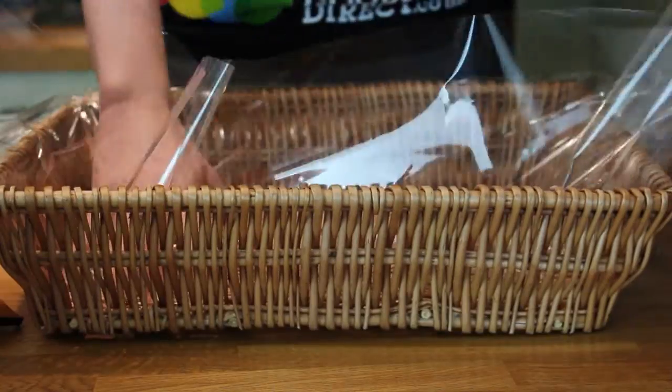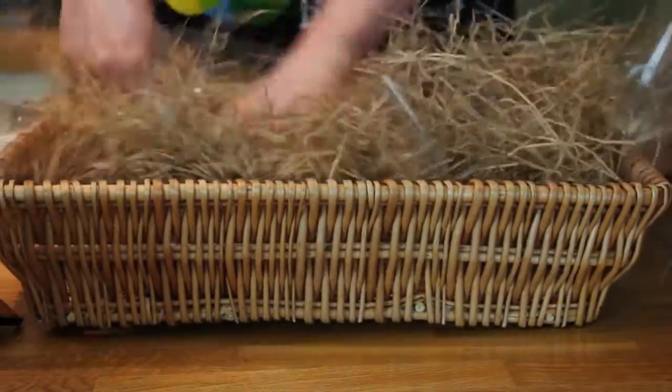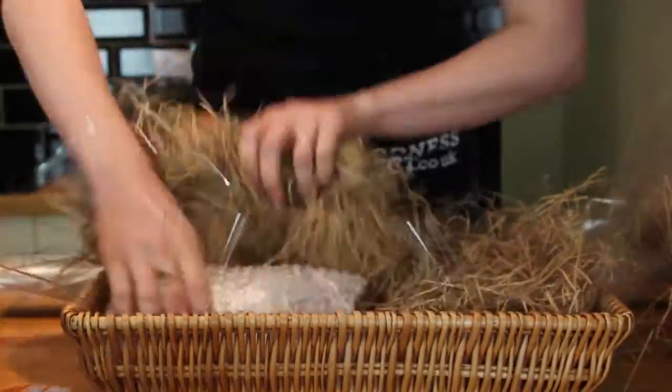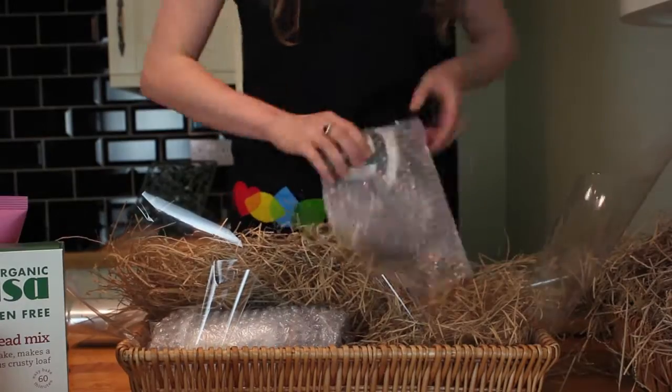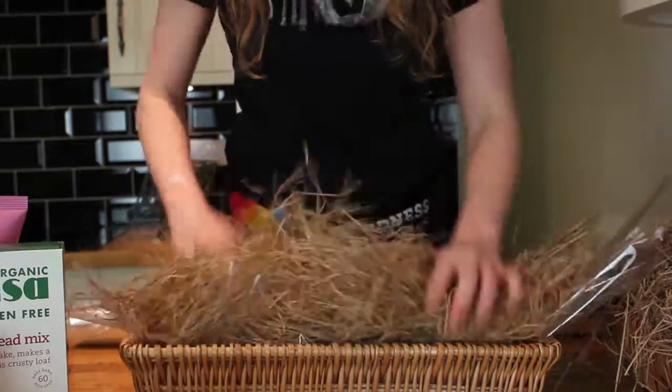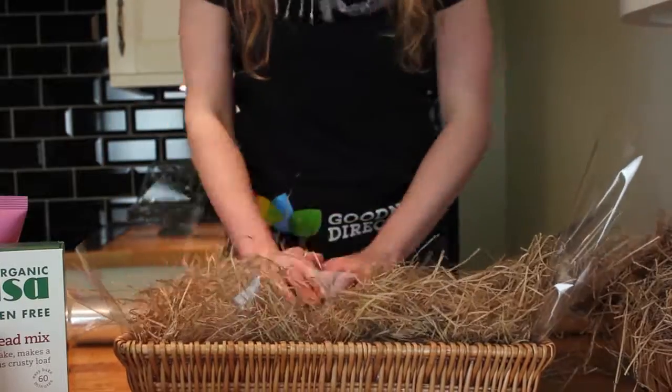A helpful tip: in order to ensure that items don't get damaged and ruin the hamper, we wrap all glass items in bubble wrap. But because they look ugly and we want the hamper to look lovely, we hide them underneath the shavings and other items. This is worth noting when choosing the products for your hamper.